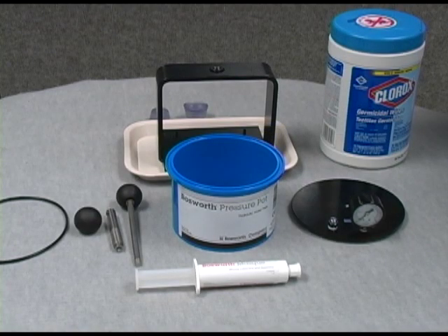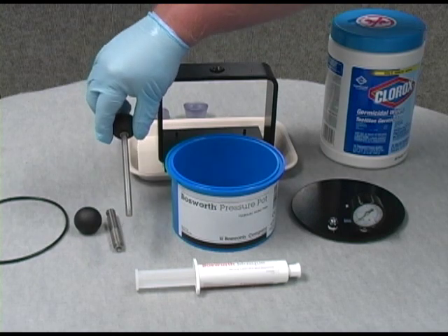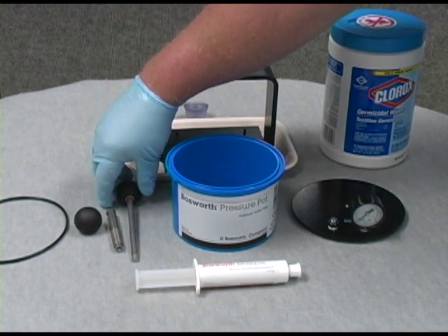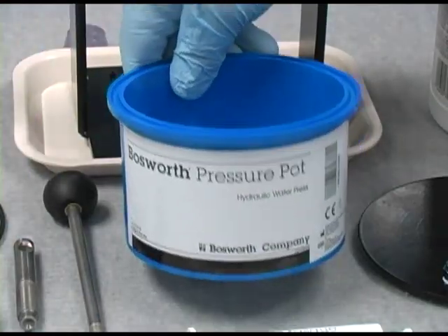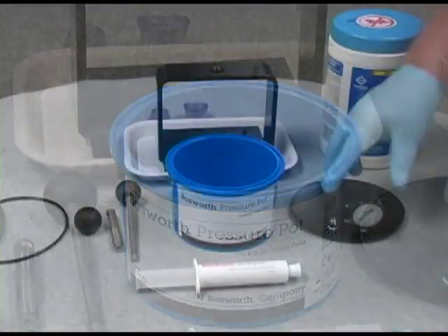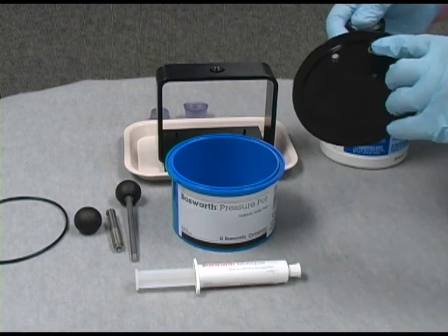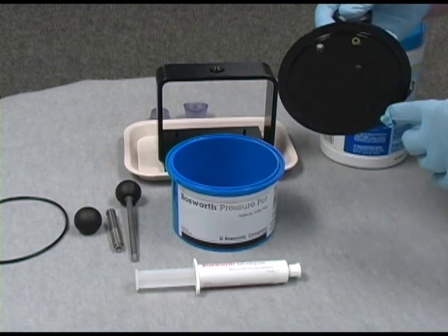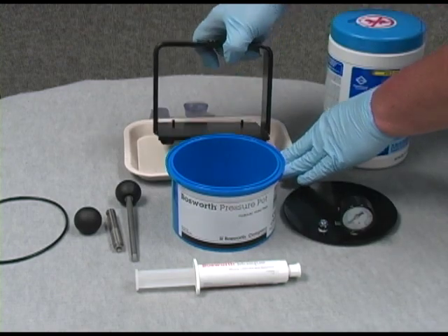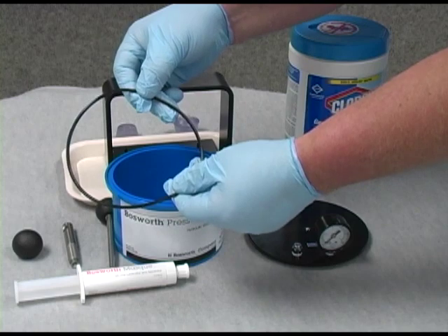Your pressure pot includes a screw handle, a pot, a pot lid with a pressure gauge and a ballast feature, a frame, and an o-ring gasket.